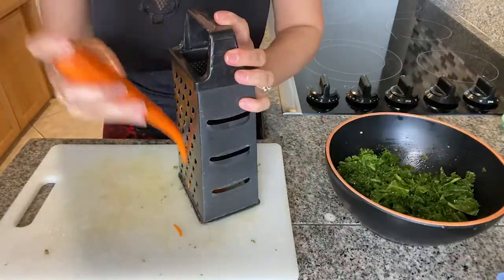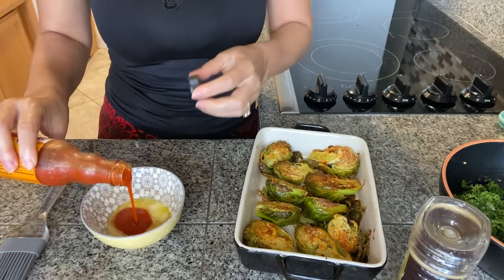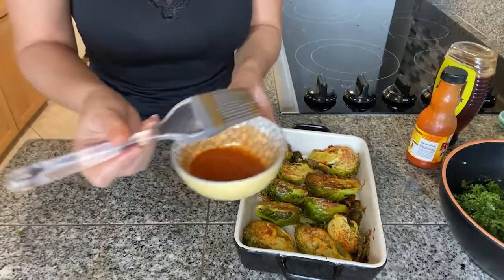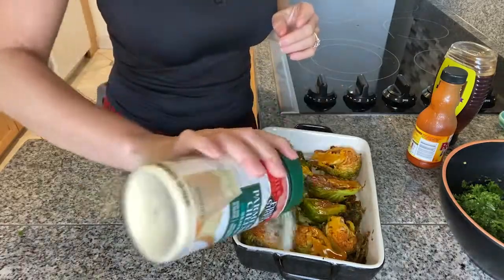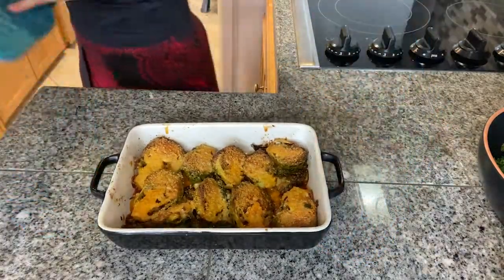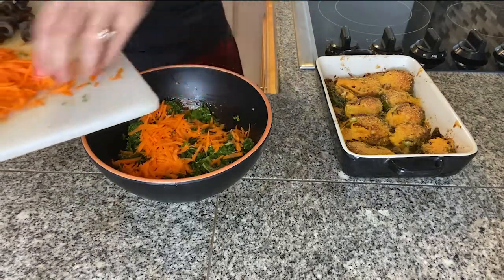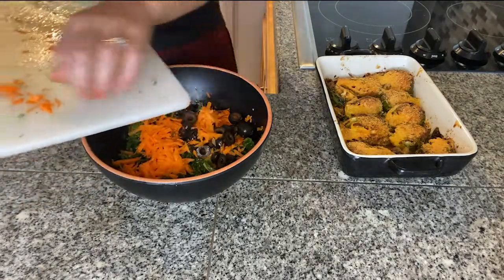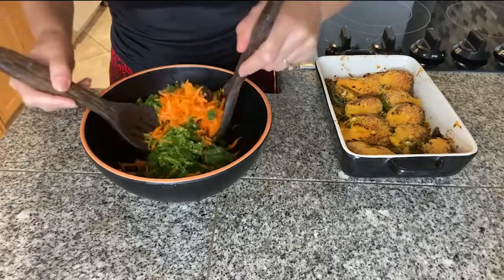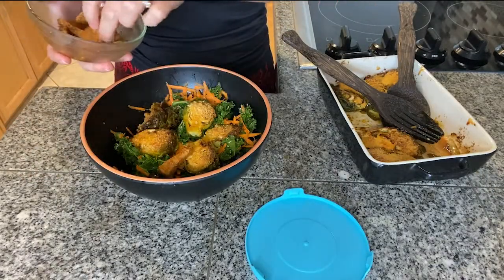I'll also grate one carrot. I have half a tablespoon of butter that I'll microwave for 10 seconds, then add about one to two tablespoons of buffalo sauce depending on how hot you want it, plus a little bit of honey. Combine well and coat the Brussels sprouts with it, then sprinkle some grated parmesan cheese on top. I'll go ahead and assemble the salad — mix in the grated carrot, some chopped olives — you can add artichokes or anything else you have on hand. Mix once more to coat everything with the dressing, then top with the Brussels sprouts and the chicken we made earlier.